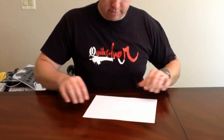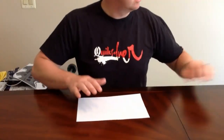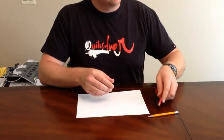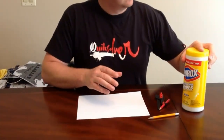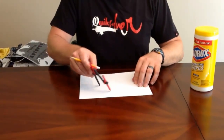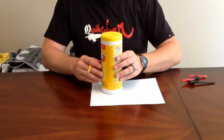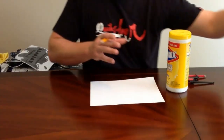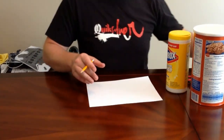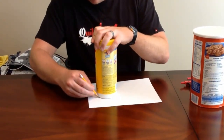Welcome to the nose cone section of the rocket building series. You're going to want to start with a piece of paper and a pencil. You're going to need a protractor or really anything round to help you draw a perfect circle. You could use a bigger container, a lid off of Tupperware, or something smaller — it just needs to help you draw a perfect round circle.